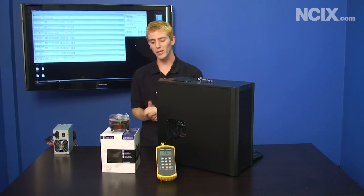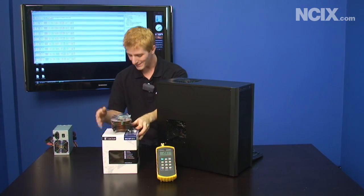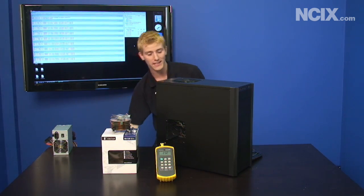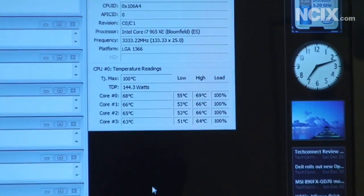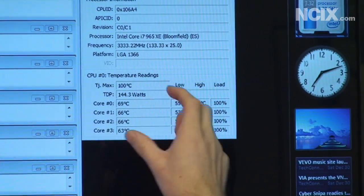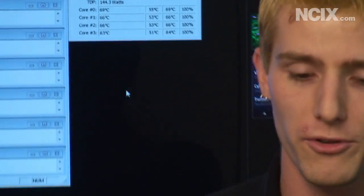Thank you for sticking with us as we tried everything from replacing the thermal compound, to adding a new CPU cooler, to completely changing the case from the old one with no ventilation to a new Antec 300. Now let's have a look at our final results. After the case swap, with the NH-C12P SE14 CPU cooler installed, all of our CPU cores are now hovering in the mid to high 60s range, which is a much more comfortable temperature for a CPU.